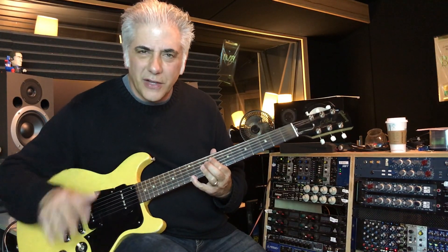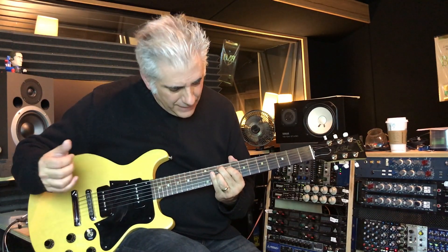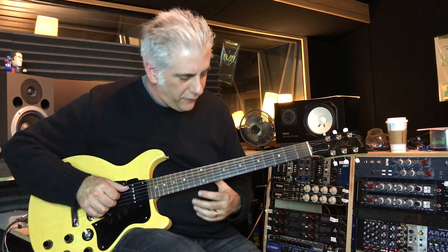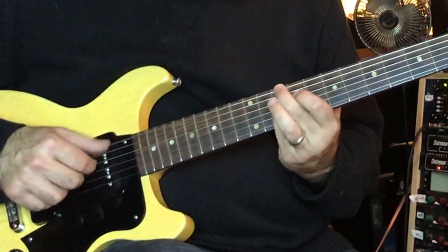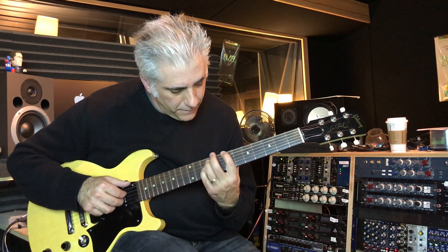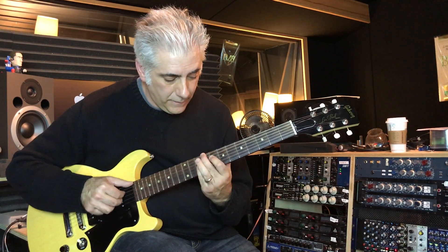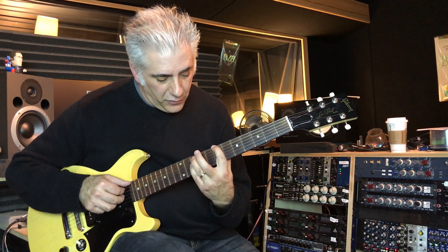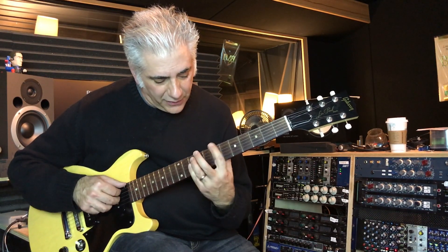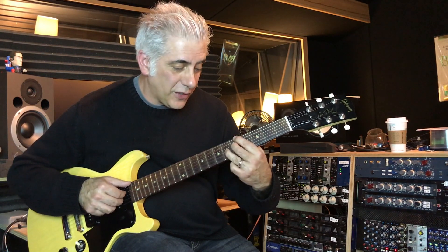Lick number 9 is a little higher on the neck. It slides into a G7 chord — I only have the root, the third and the seventh. I had that moving in 6ths — it's going from minor 6 to major 6 but changing strings. And if you want, you can use a tritone sub with A7.